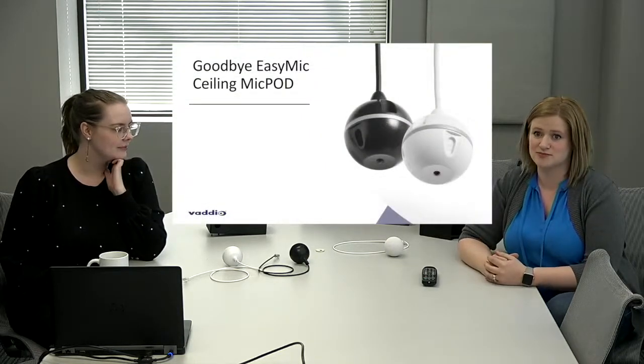Before we go into the new ceiling mic, we must first say goodbye to the Easy Mic Ceiling Mic Pod. It has had a wonderful run — very successful all over the world, bundled and tried-and-true and reliable for many years. What we've done is taken what people love about the Easy Mic Ceiling Mic Pod and improved it. We'll go over the improvements in just a little bit.